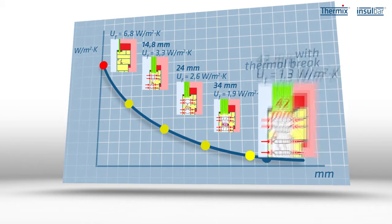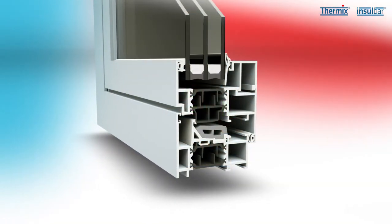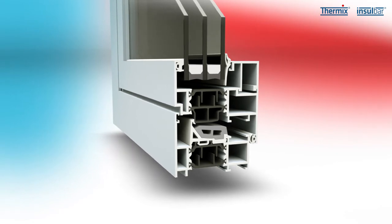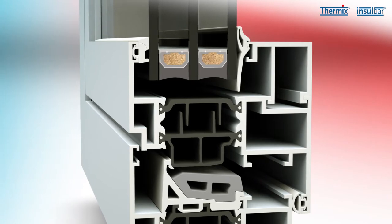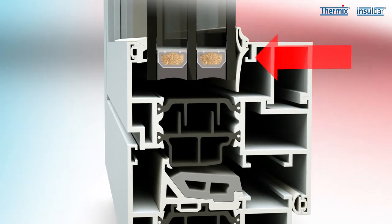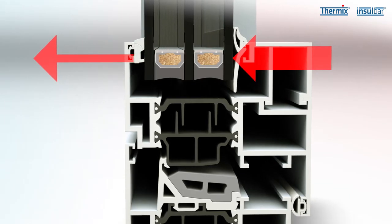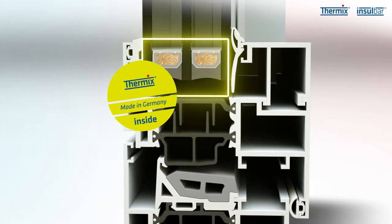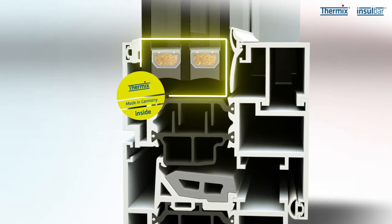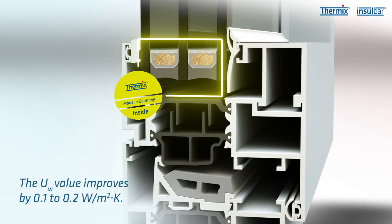To ensure that the double or triple glazing is ideally insulated in the window, Thermix warm edge spacers are used in the edge area. These are mounted between the individual panes of glass. Warm edge spacers consist of an assembly bonded from high performance plastic and stainless steel and have a thermal conductivity several times lower than aluminium. Their use in the glass edge assembly helps to improve the UW value of the window.